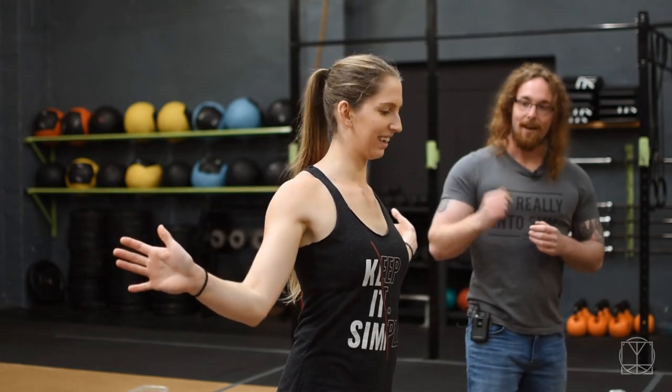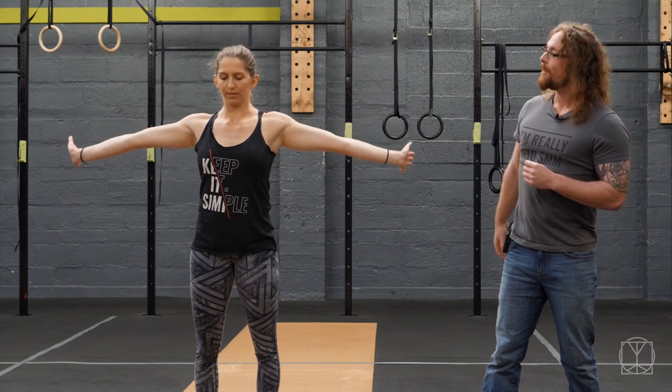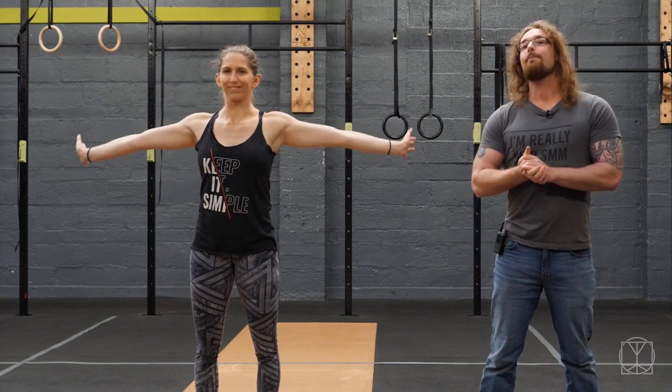Just from having a nice little habit of moving your shoulders in a good way first thing in the morning, you're going to run into a lot less problems over time. So remember: five circles forwards, five circles backwards, five presses, then five rotations backwards and five rotations forwards — and that will be your shoulders flossed to the max.